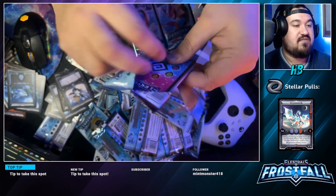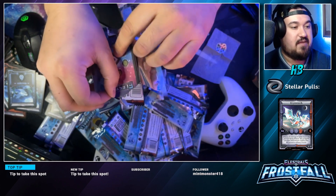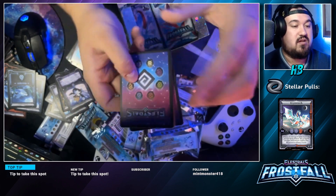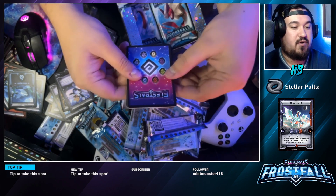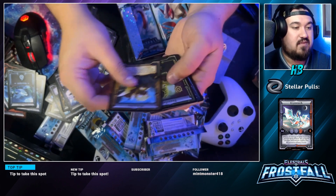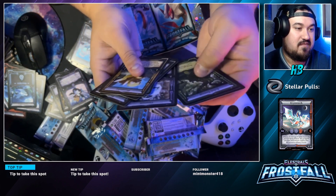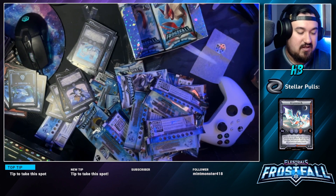This pack feels slightly different — I got a feeling about this one. Probably completely wrong... and yeah, no pull. I lied. I'm learning that if you get an error pack, you most likely didn't get a pull.